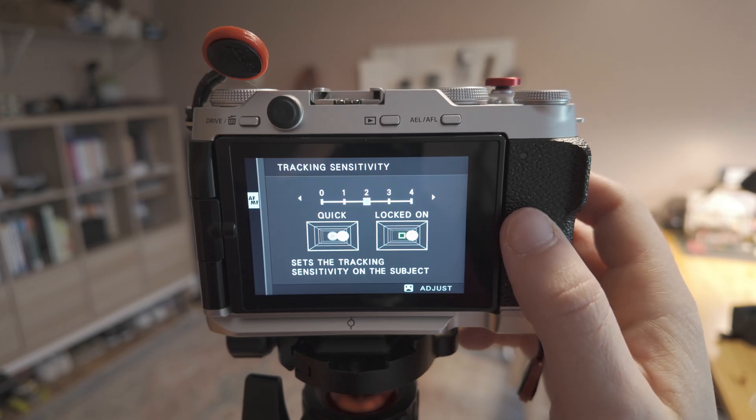I found the middle to be a pretty good place for me. I do want the camera to kind of grab me and keep me in focus and not readily jump around.